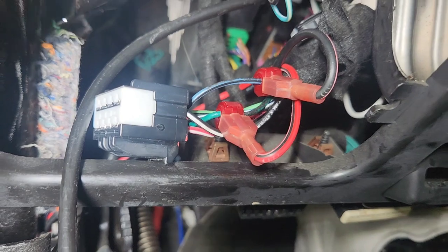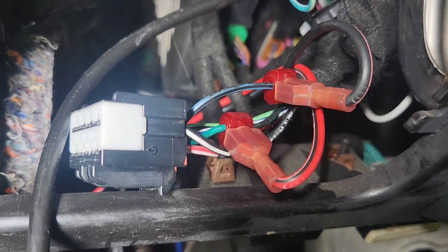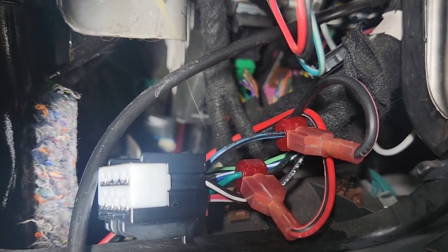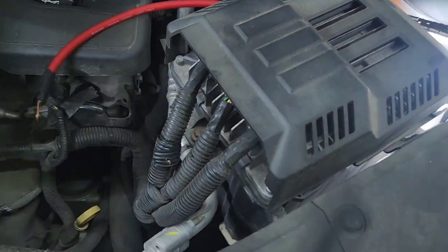On the factory amp connector — that black plug — you want to go to pins two and three: dark green is positive and light blue-black is negative. You can push the clip and pull it out, or use a knife to carefully remove the tape without pinching the wire. I'm using T-taps and male quick disconnects — red wire goes to dark green, and the black wire goes to light blue-black, which is the negative side of the speaker. Then remove the 10 millimeter socket bolt.